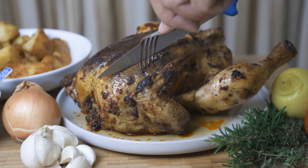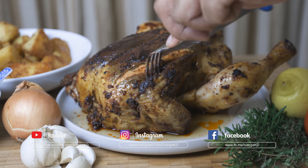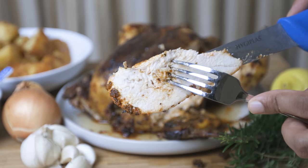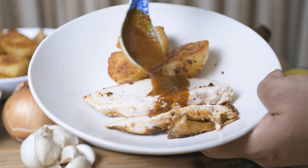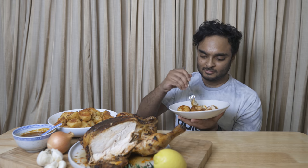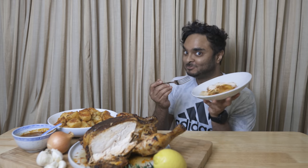If you like this recipe, please give a thumbs up and subscribe, or follow us on Instagram and Facebook. Peace! Bye!